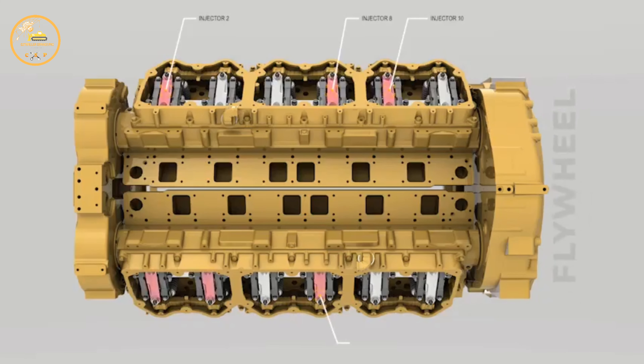Now we're going to set the injectors for 1, 2, 3, 7, 8, and 10. Follow the same adjustment procedure for these injectors.